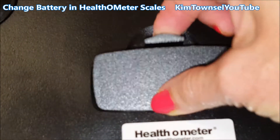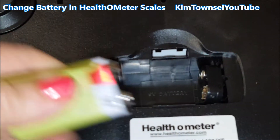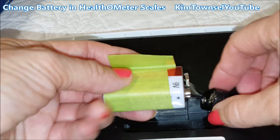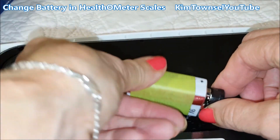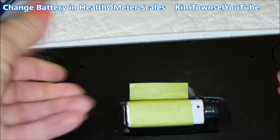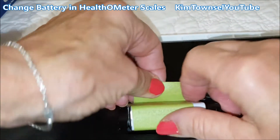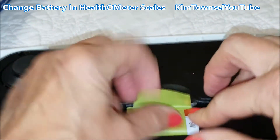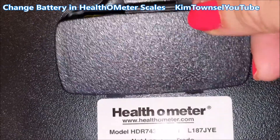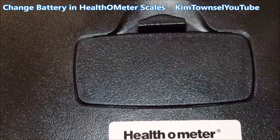One more time — it opens like this and I pull mine out like that. Get the connectors so that they're opposite. Pop it in — that one's hard to go in because I'm using my non-dominant hand. And then these little lips go under like that, and it clicks in.